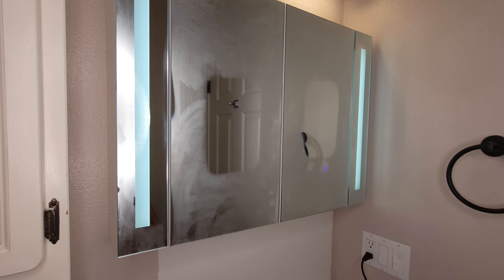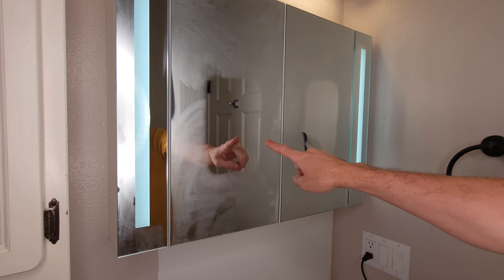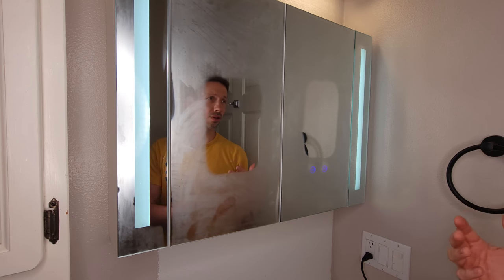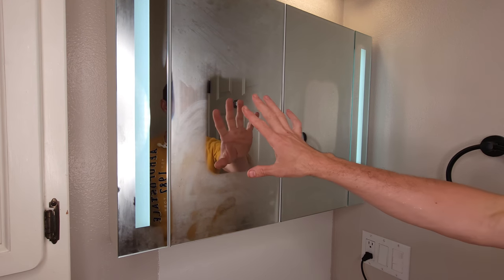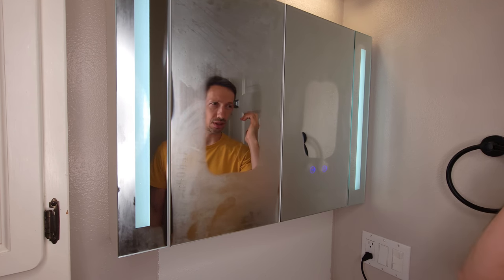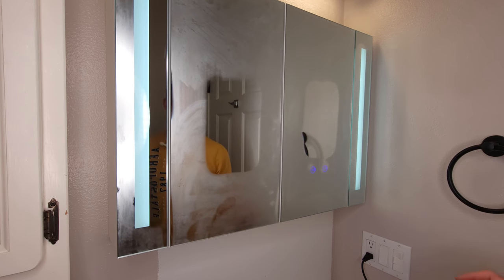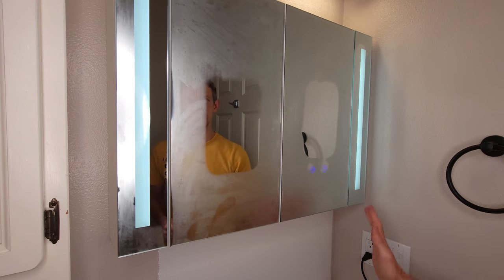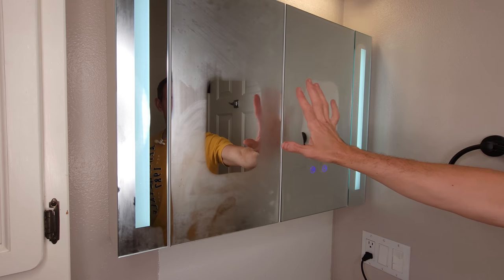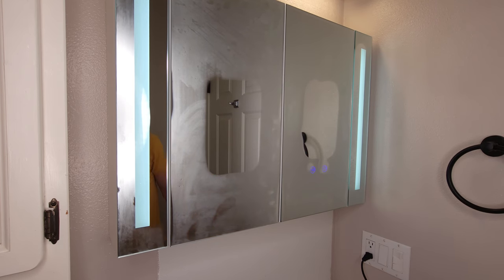Wow, feels like a sauna in here right now. So I had this on — I was gonna leave it off, but I accidentally had it on. You can see it's already got those two little patches here and here where it's not gonna get foggy at all. I'm gonna turn that on and we'll see how quick that dissipates. So yeah, I had the whole shower going, super super steamy, but you can see even then these two spots didn't get all cloudy with the moisture on them. It looks like that's already starting to peel back, which is nice.